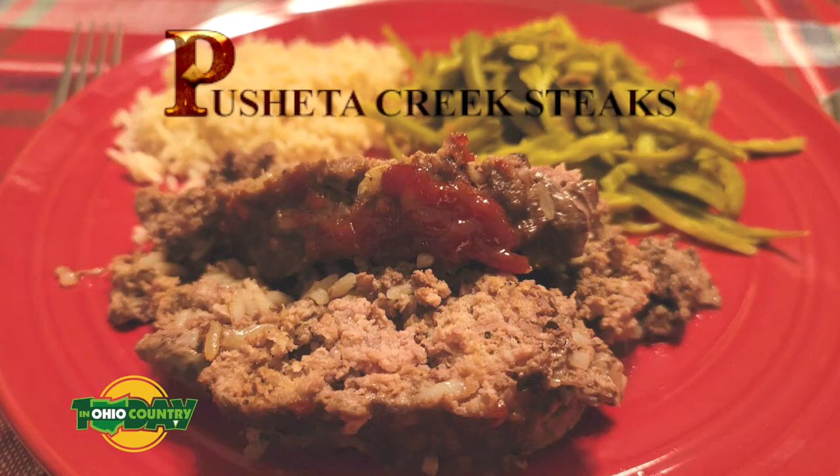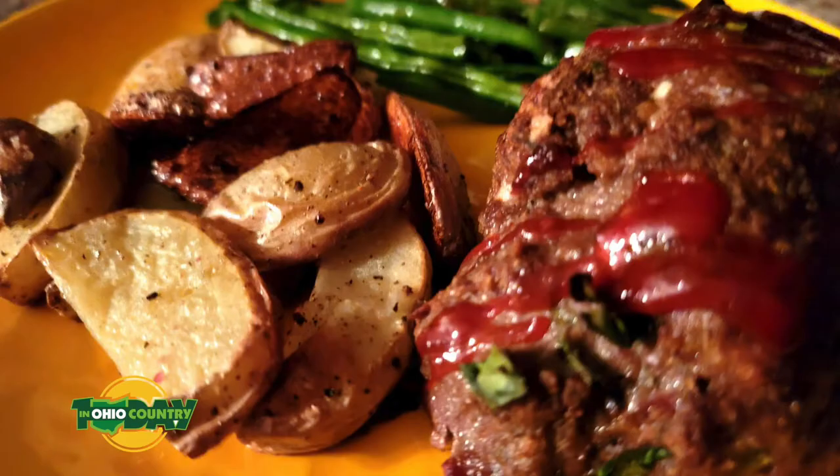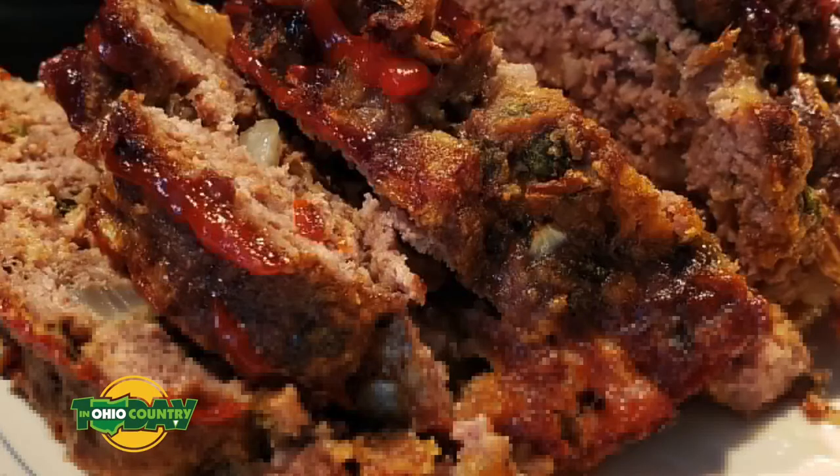Welcome back to Cooking with Pushita Creek Steaks. I'm Big Dan Wilson alongside Amanda Liffiton, and today we're cooking meatloaf. Let's talk about this comfort food meatloaf. It's a great recipe that you have online — people can get it at any time — but cooking with Pushita Creek Steaks makes it a little extra special, doesn't it?